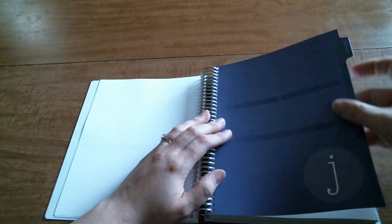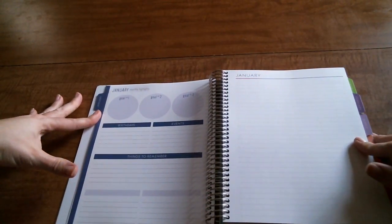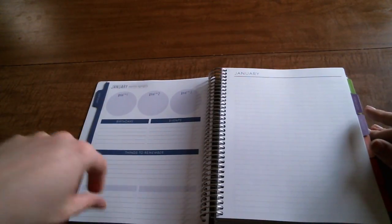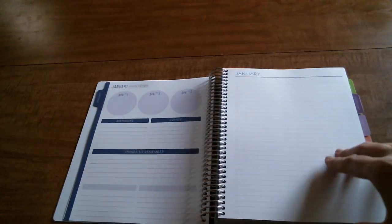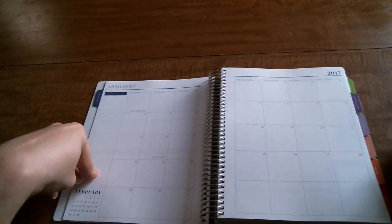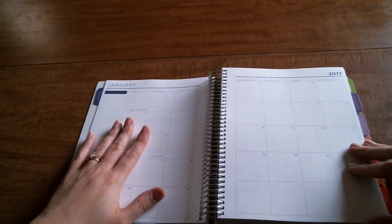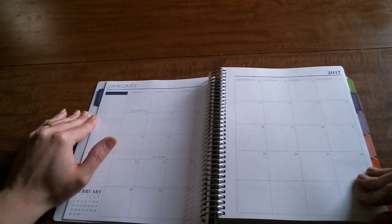Then you have a blank notes page before the planner starts. Starting in January, there's the monthly highlights section with your three goals, birthdays, events, things to remember, and you can design two of your own categories, plus a notes page for the month. What I'm really enjoying is the reformat of the monthly page - it used to have two boxes here but that's gone now. It goes all the way up to the top, looks really nice, and they've streamlined the holidays in there.